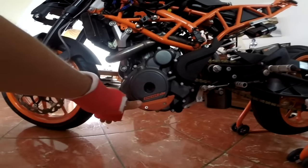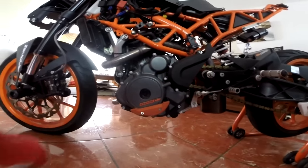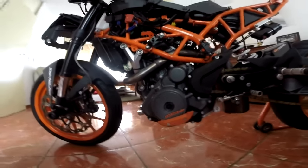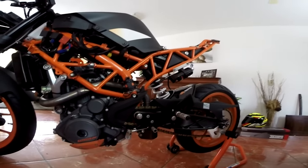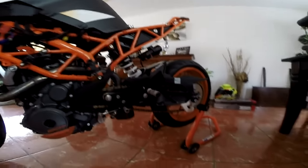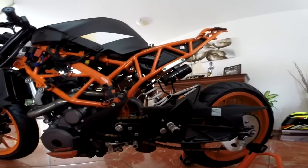We got here the protector of the bike because we crash a lot and we have to protect the bike of course. We got here the footsteps, adjustable.